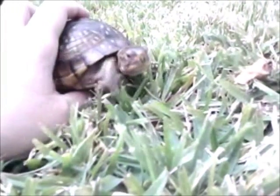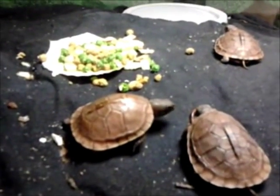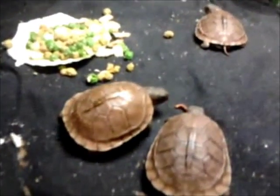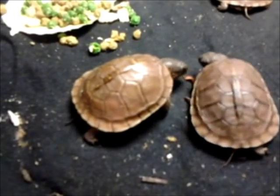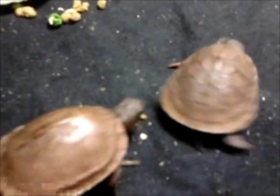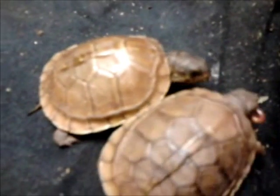Even though three-toed box turtles are well adapted to captivity, it is always best to start with a captive-born hatchling. Nearly every adult box turtle in stores is wild-caught, and all wild-caught box turtles have internal parasites that can spread to your other turtles or kill them if stressed. In shops, turtles become stressed under cramped conditions and spread illness and parasites. Box turtles have also been in decline due to habitat destruction, development, traffic, and over-collection for the pet trade.